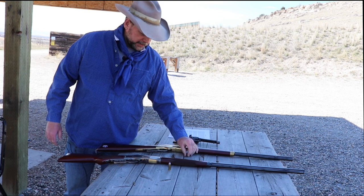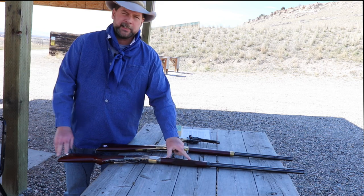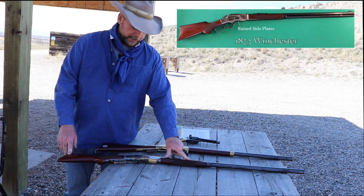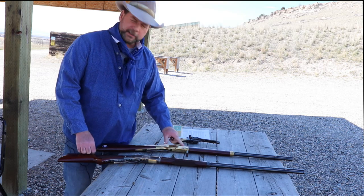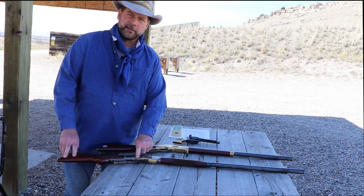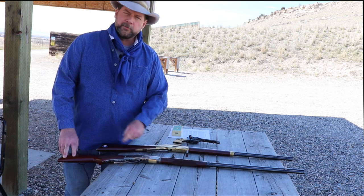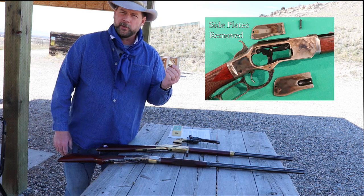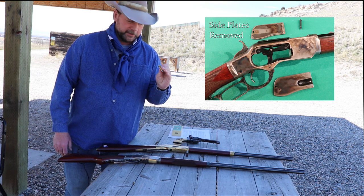When Winchester came out with the 1873 Winchester, one of the big improvements on the rifle was the side plates. The side plates on the '66 were harder to take off and clean, but the side plates on the '73 came off quite easily. But an even bigger improvement than that was the introduction of the .44 Winchester Central Fire cartridge.